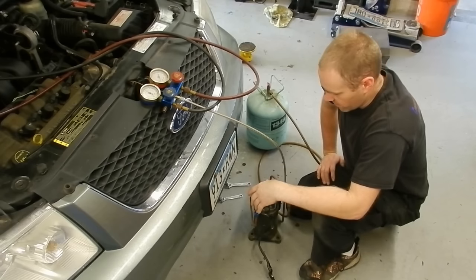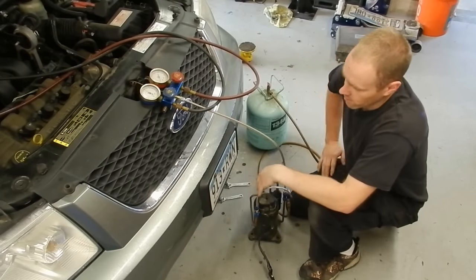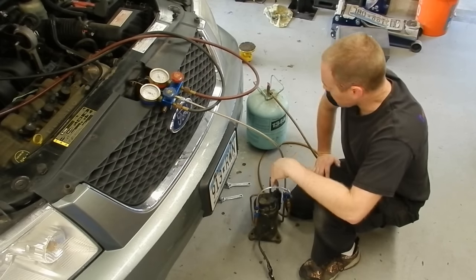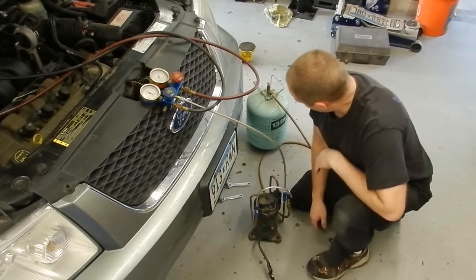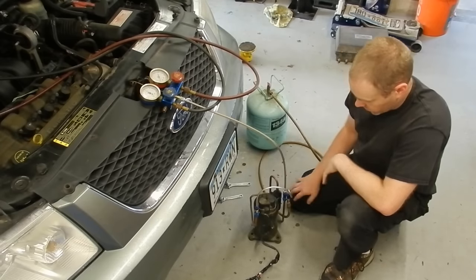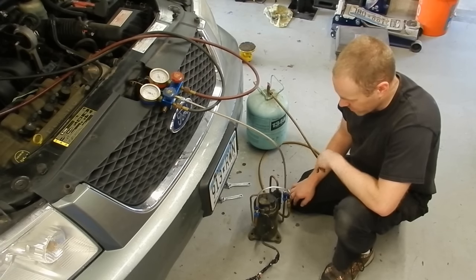Just yesterday, it was a quick little project that I whipped up for this car. I did it silly because I can't afford a stinking AC machine, so I built this system. I got a vacuum pump as well, but this could also be used as a vacuum pump if needed. It's pretty cool. What this is, is it's out of a little window AC unit — an old window AC unit, probably mid to late 90s. It's definitely old.